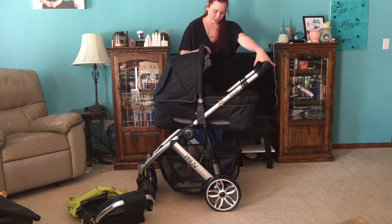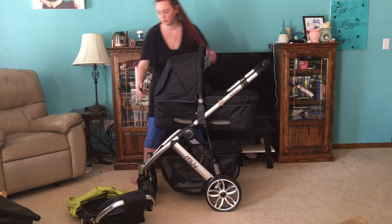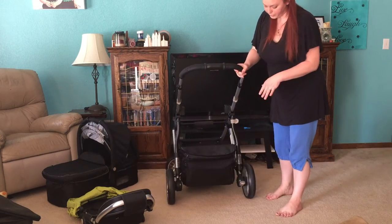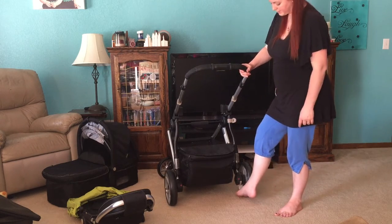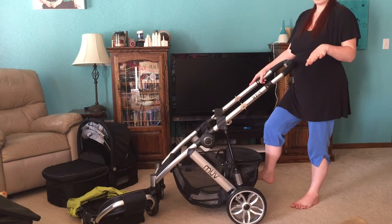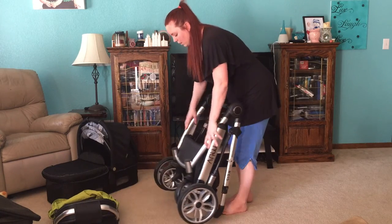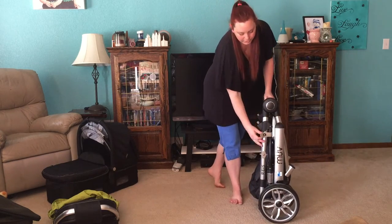You don't want to fold the stroller with the bassinet on, so I'm going to go ahead and take the bassinet off. Now I'm going to show you the brakes on this stroller. When the brake is on it is red, and when the brake is off it is green — that's a nice indicator to let you know if the brakes are on or not. And you can do it with your foot. Now to fold it, there are levers here, and it is really easy to carry and to fold. It is super easy to unfold it as well.